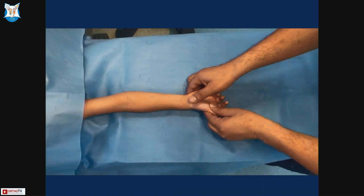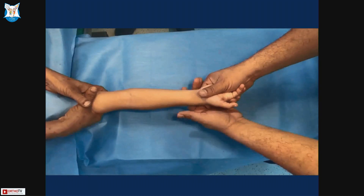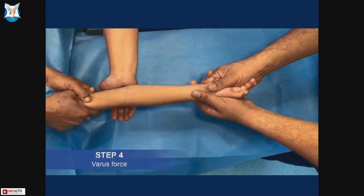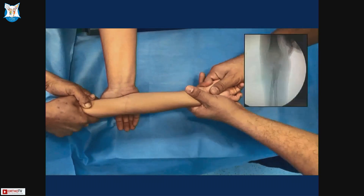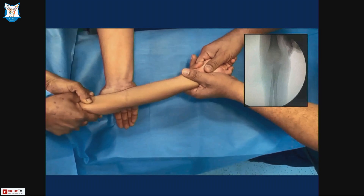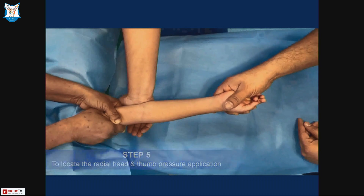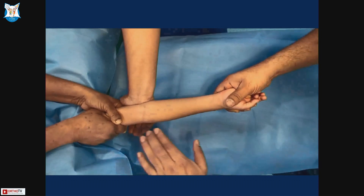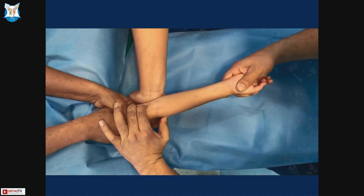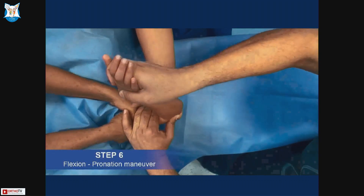The next step is longitudinal traction for 30 to 40 seconds to disimpact the fracture. Then apply varus force — the assistant pushes the elbow from the medial side while the surgeon pulls medially, opening the lateral compartment to give the radial head space to reduce. The next important step is to locate the radial head and place your thumb over it in both AP and lateral planes, correcting any anterior or posterior malposition, then perform the final flexion-pronation maneuver.